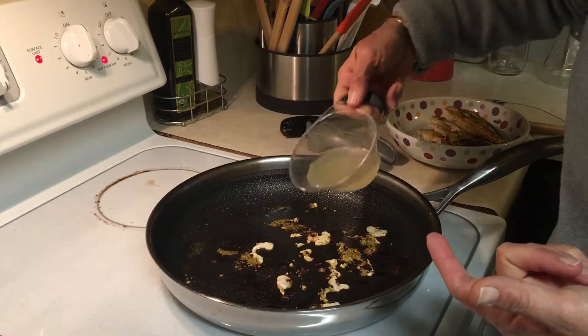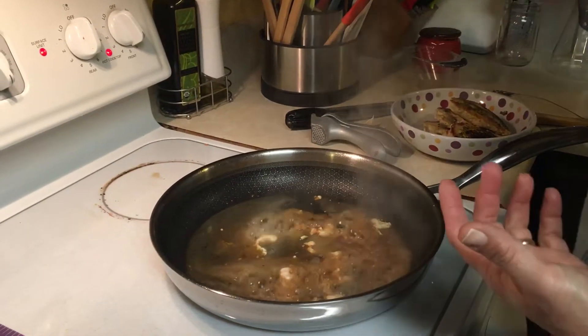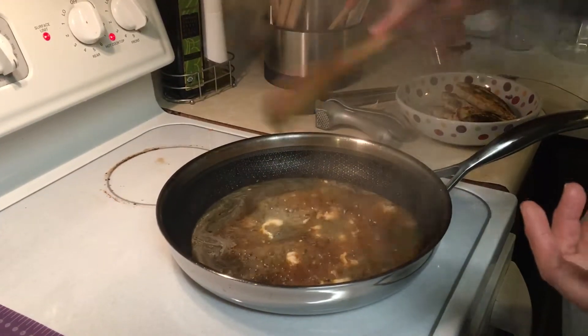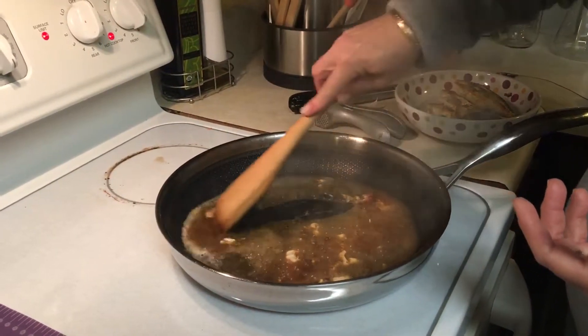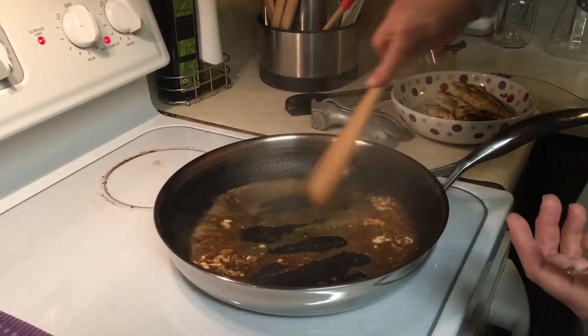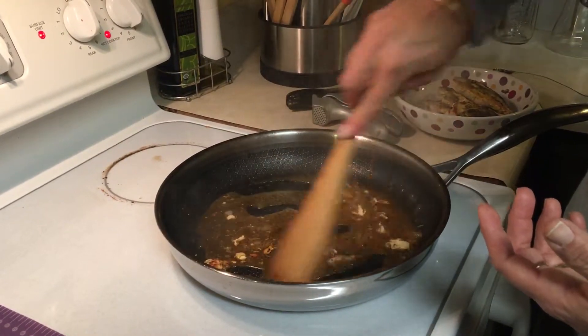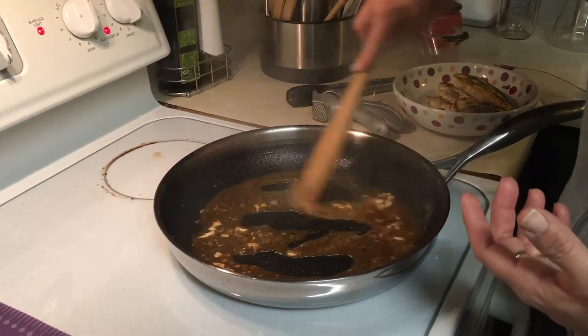So to deglaze it, you just pour in some broth, or some wine, or that kind of thing, and you take some type of flat scraper and just scrape off the bottom. All those brown bits completely mix in and make a yummy, yummy sauce.